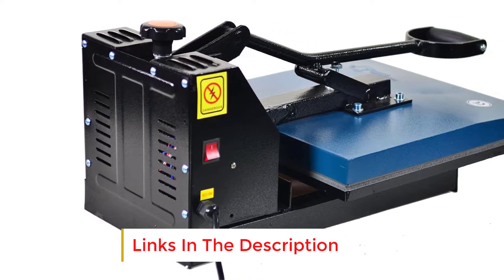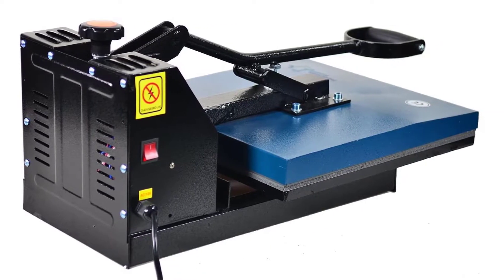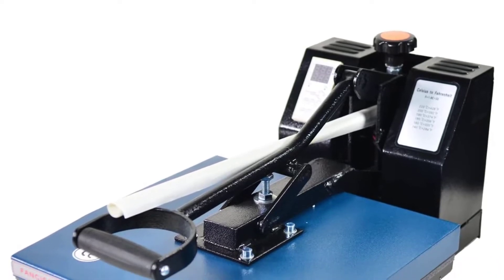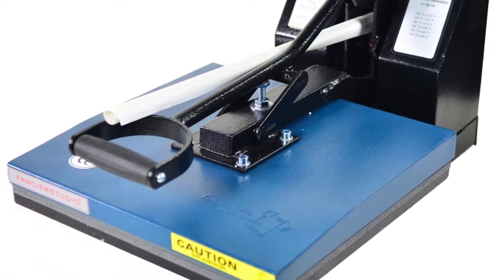It features a vertical swing arm to open and close the press, which saves time and is pretty easy to operate. The pull-away draw design guarantees your safety whilst the machine is in operation, minimizing the risk of injuries for the users.